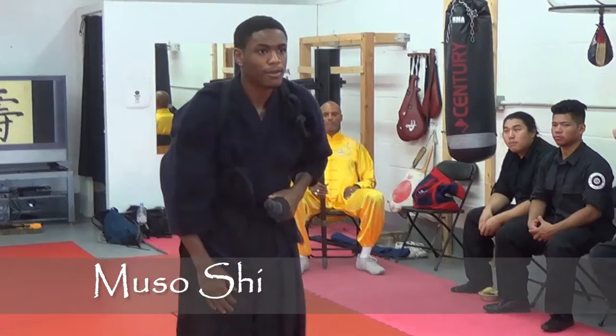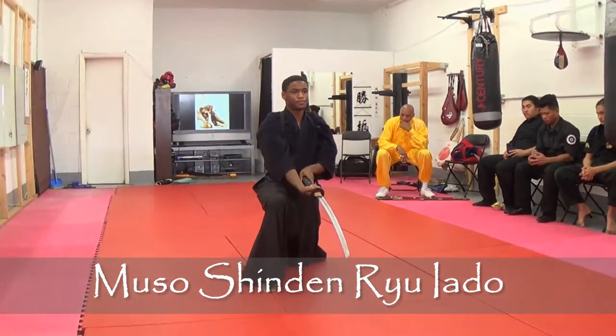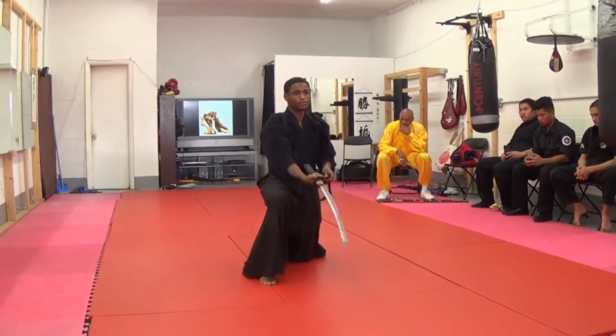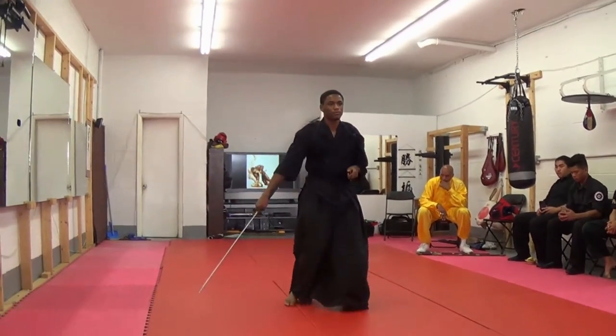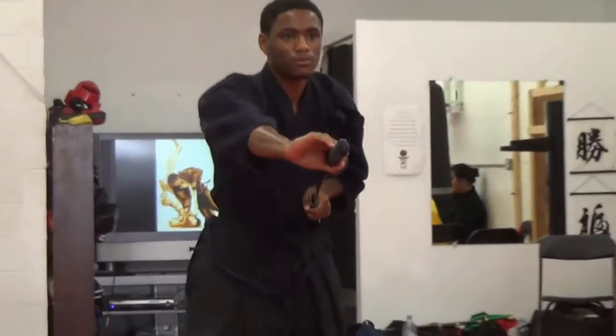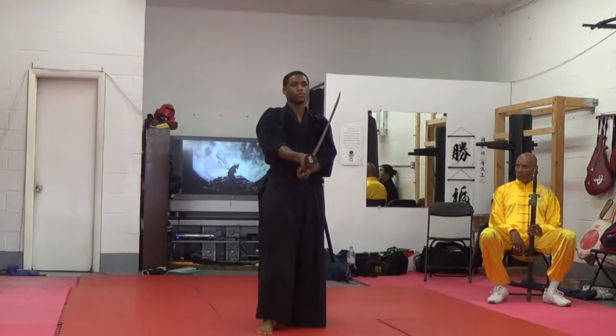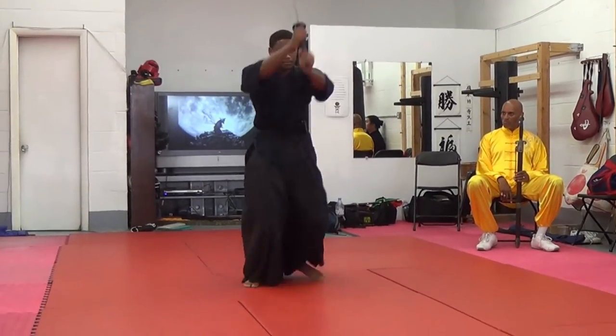Shinjin Ryu derived from an older style of iaido, created by Taiji Shazaki around the year 1600 in Japan. You have the kitsuki, which is the initial drawing cut; kitsuki, which is the committed cut; and then two additional variations of the kitsuki cut.